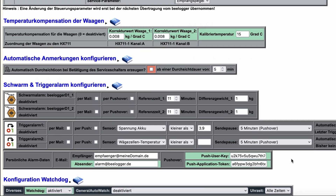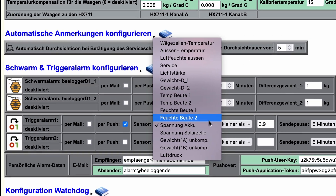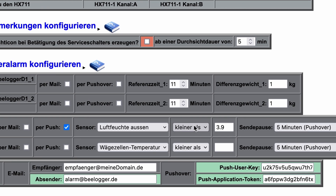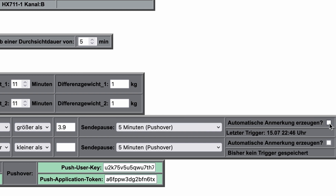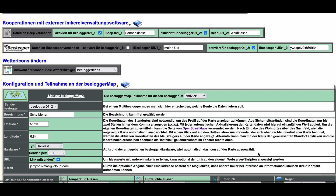With a full range of functions and additional features, one could fill a separate presentation alone. Individually configurable triggers via email or push message are just as much part of the functional scope as the daily value function and the annotations per data point — automatically or manually.